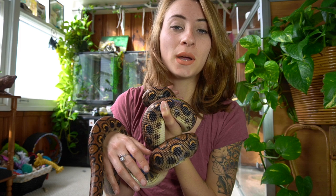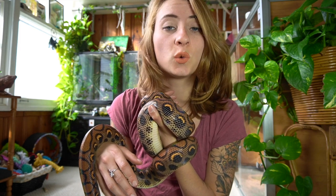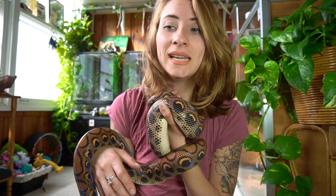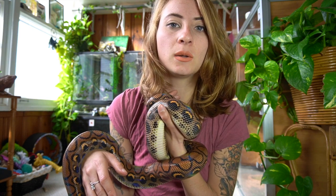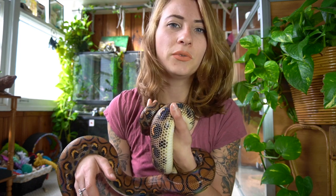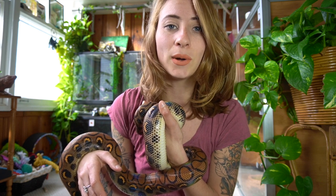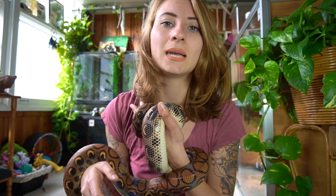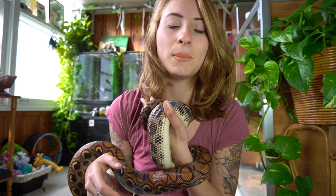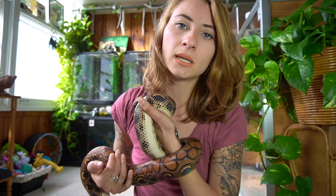Hey gardeners, welcome back to another video on my channel. In today's video I want to talk about how you can keep your reptiles warm this winter. Heat lamps or heat pads just aren't always enough, especially at nighttime, so I'm going to go over some tips and tricks today.